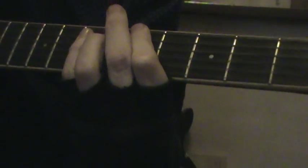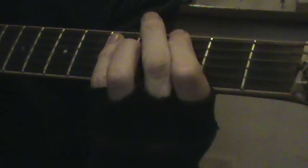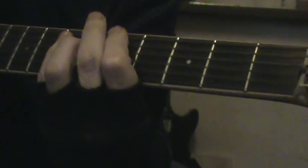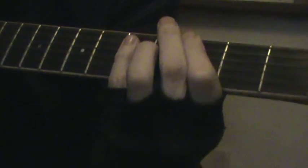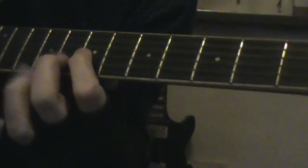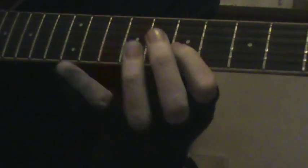A, G, F sharp, G, A, G, F sharp, G, A, G, F sharp, G, F sharp, G, F sharp.